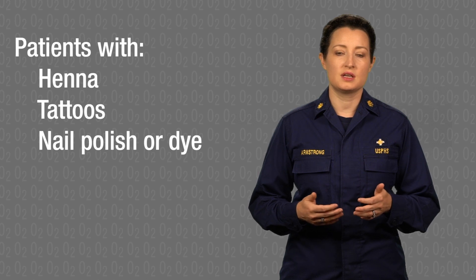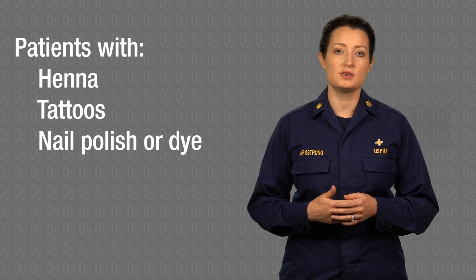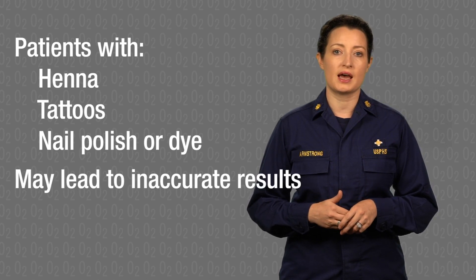If the patient has henna, tattoos, nail polish, or other dye on their finger, it may lead to inaccurate results. You might have to switch the probe to a different finger, toe, or earlobe. Many probes will beep when the reading is complete.